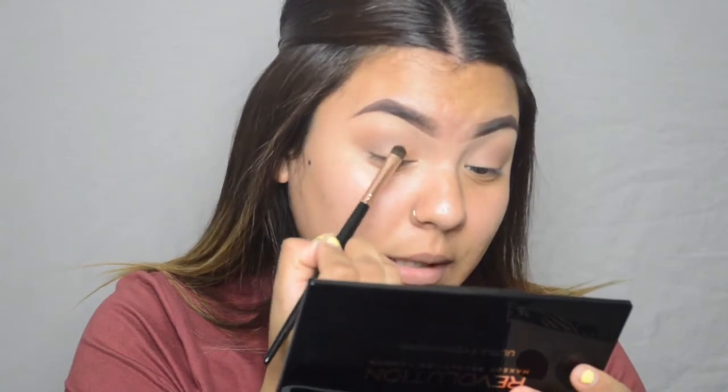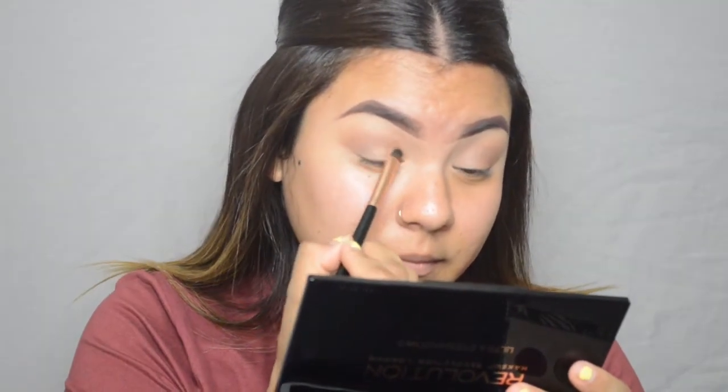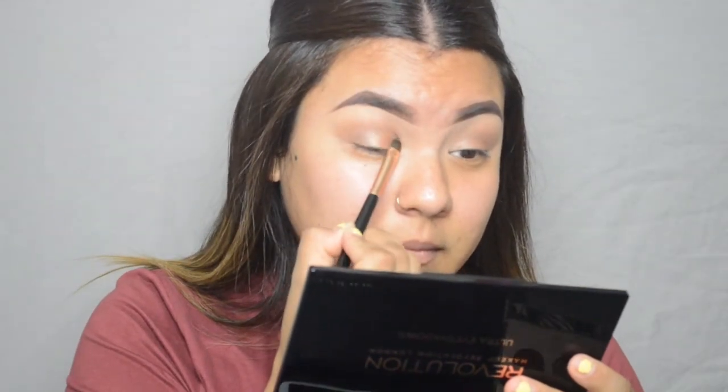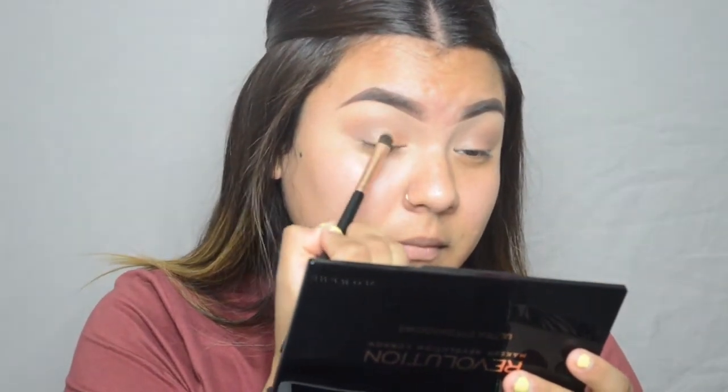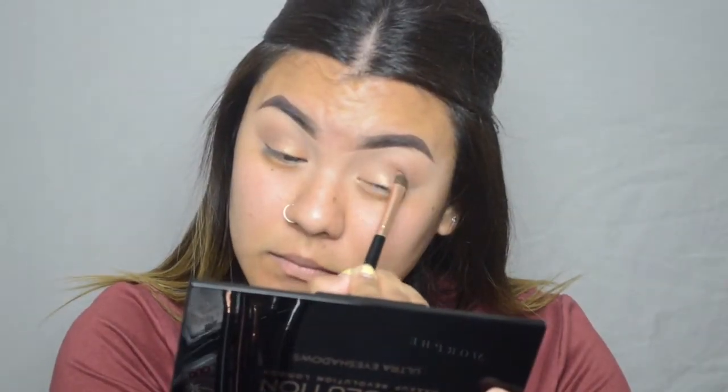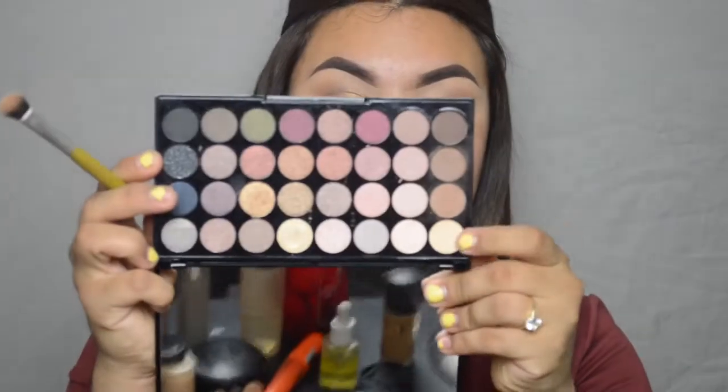Then blend those two together. Now I'm gonna grab a flat fluffy brush, also from BH Cosmetics, and grab this color called Paper and put that on my brow bone.